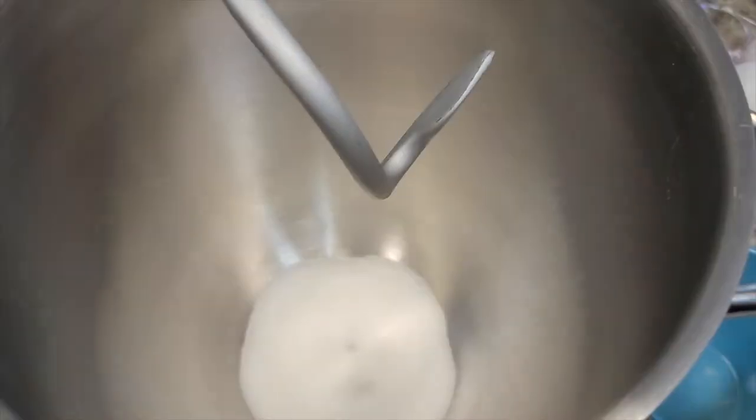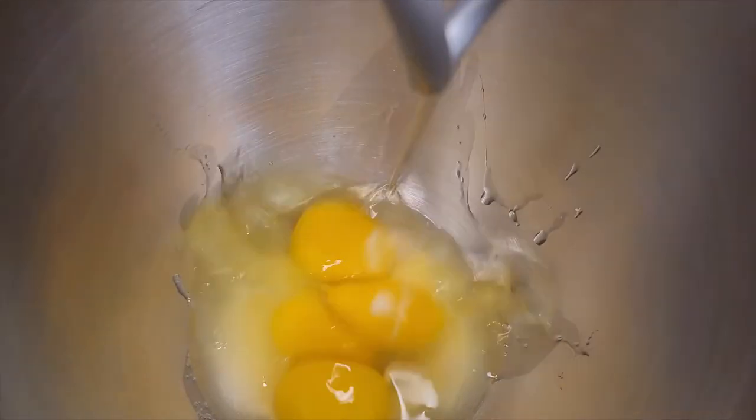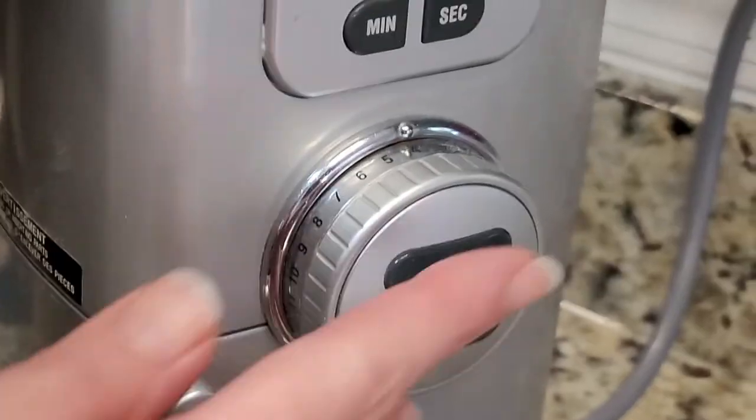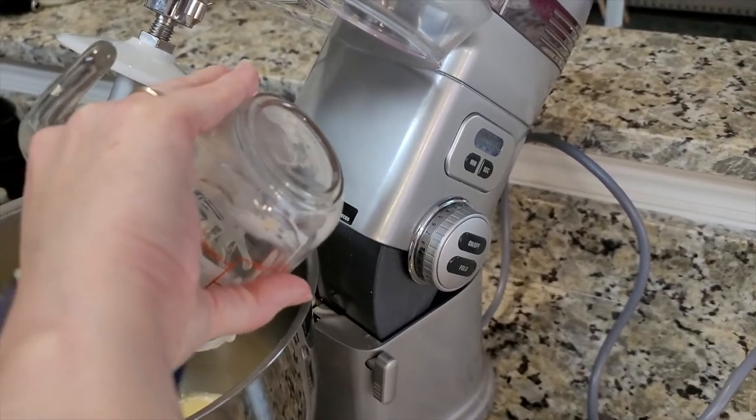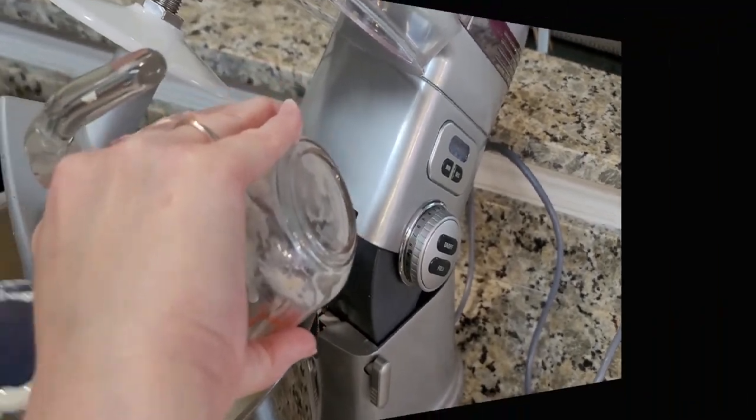While that is sitting, get the mixer ready. Add a quarter cup of sugar and eight eggs, and mix until combined. After the 10 minutes, add the yeast mixture and let that incorporate.